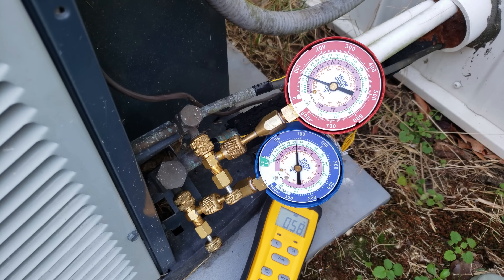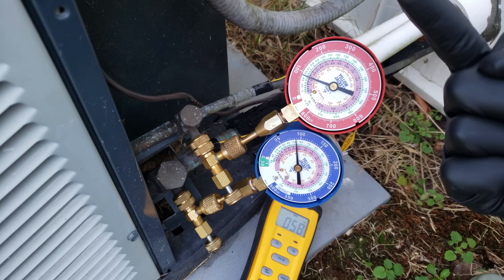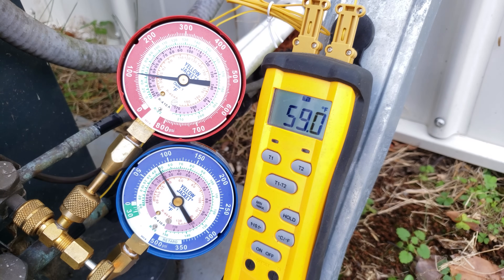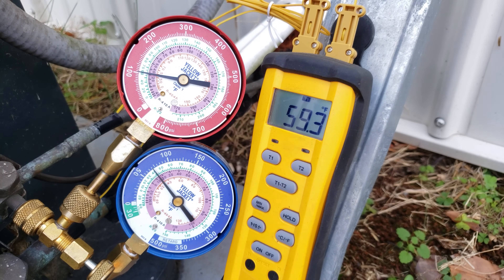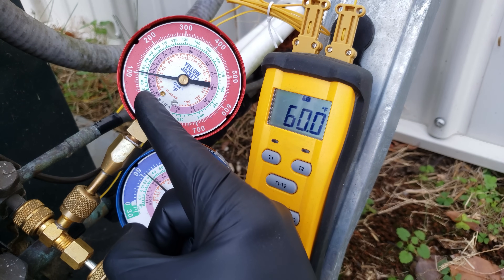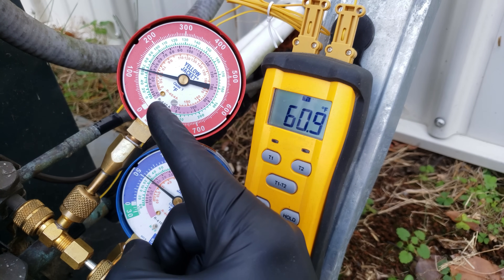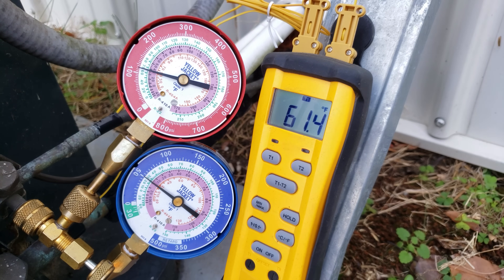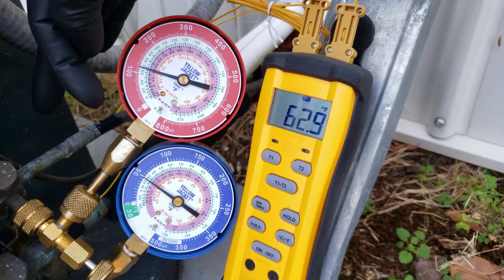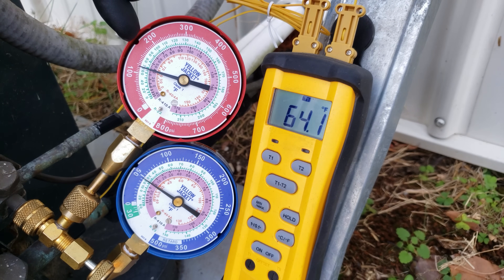Now we're going to turn this system on in air conditioning mode, and we're going to monitor our high side pressure while the system runs and adjust our outdoor airflow. We do have R22 in this system, but the process is basically the same for R410A — we just bring the pressure into the green inner ring for R22, or the pink inner ring for R410A. We need to wait a few minutes for pressures to stabilize, and make sure our high side pressure is high enough to check the charge.